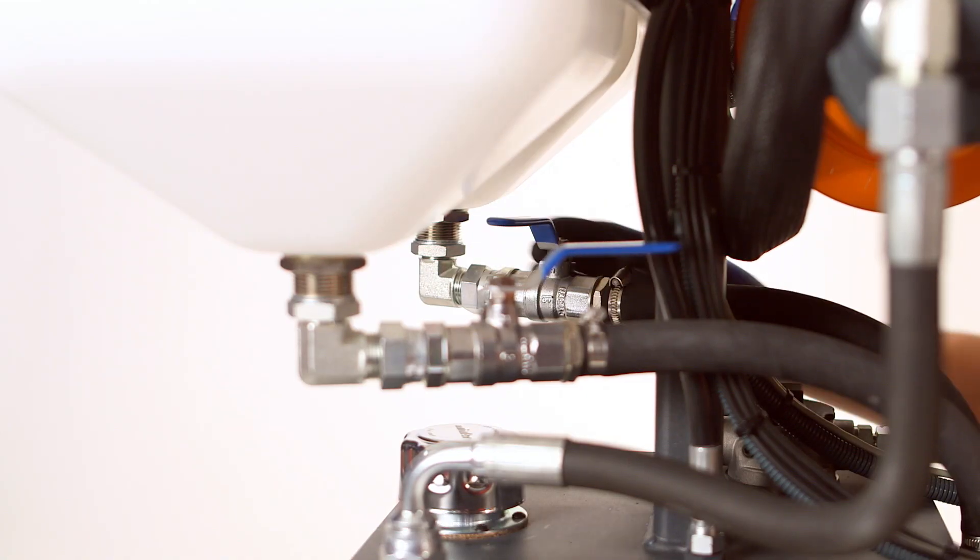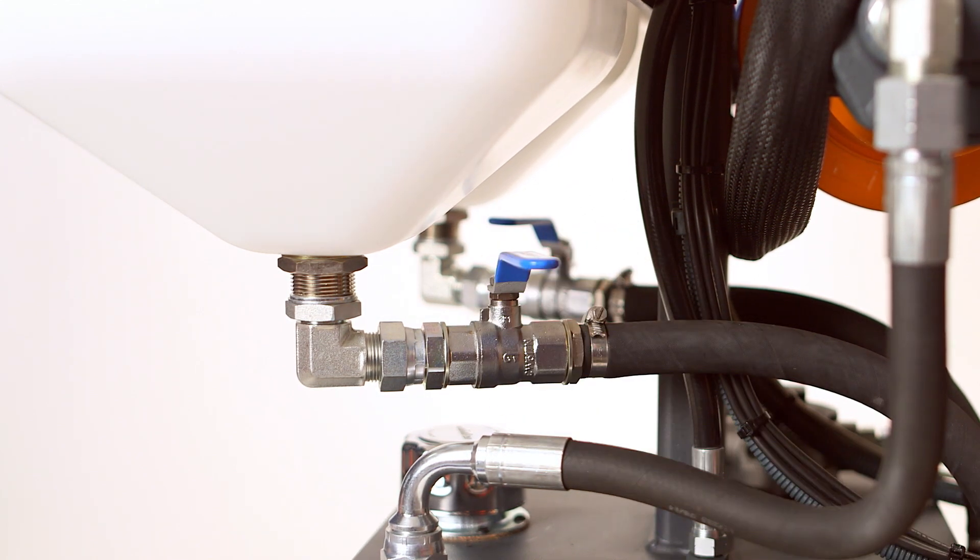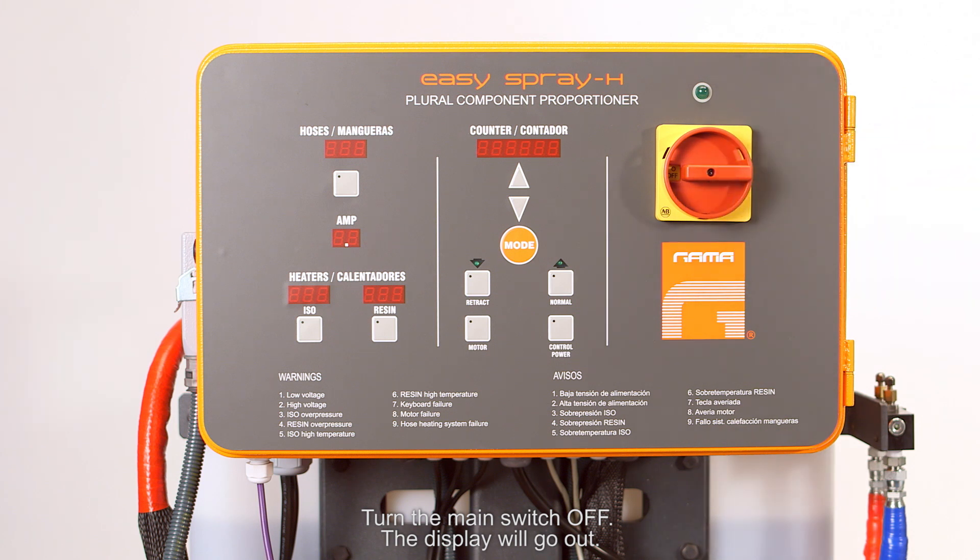Close the inlet valve. Turn the main switch off — the display will go out. The machine is ready for work.